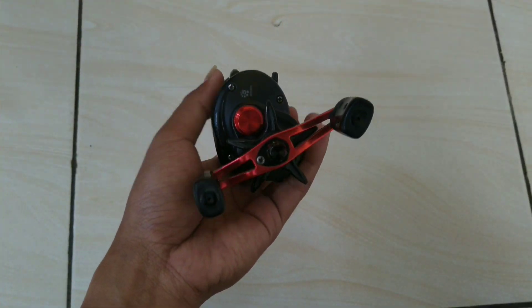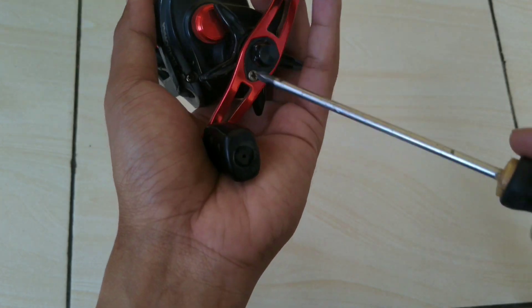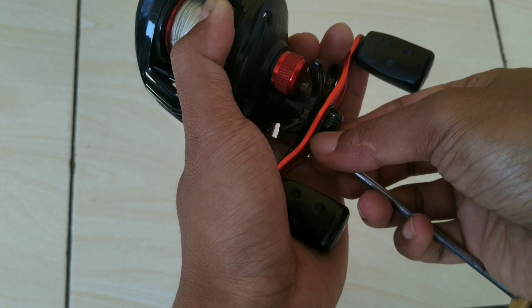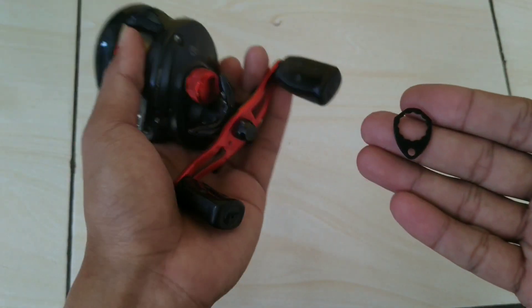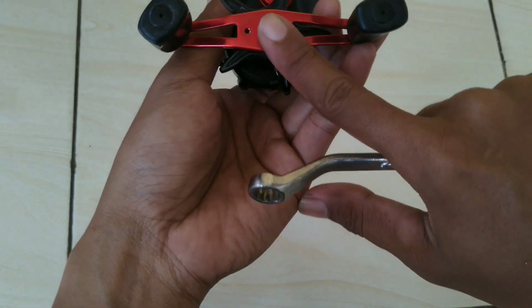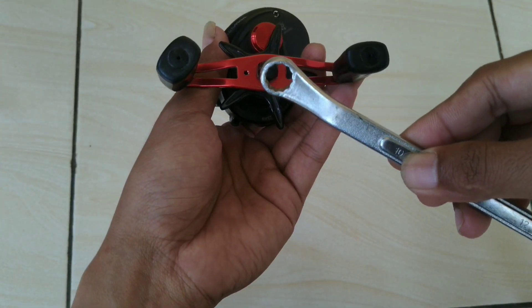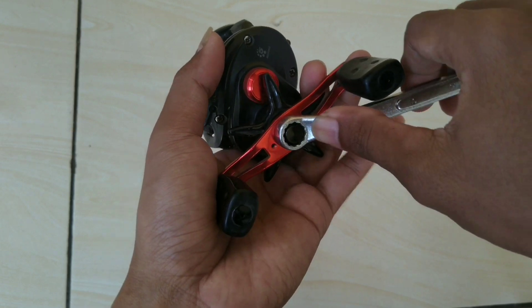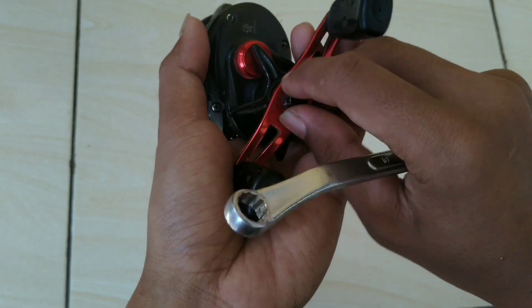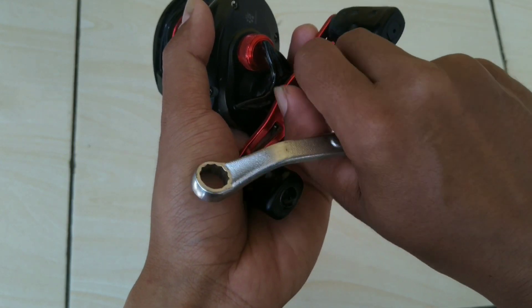Oke guys, langsung ya. Hal pertama yang kita buka itu baut ini untuk membuka kunci handle-nya. Ini dengan kunci ring atau kunci pas 10. Putarnya ke kanan untuk melepasnya, seperti ini.